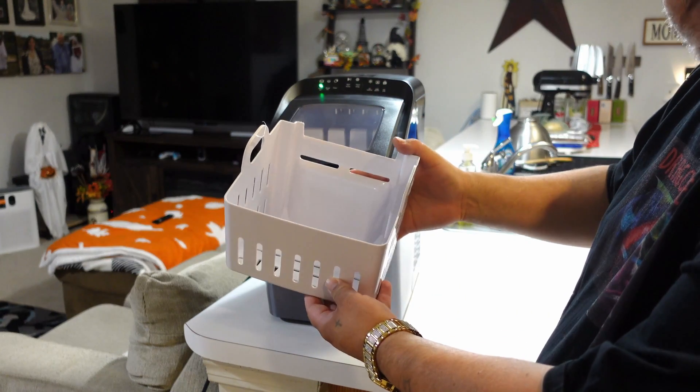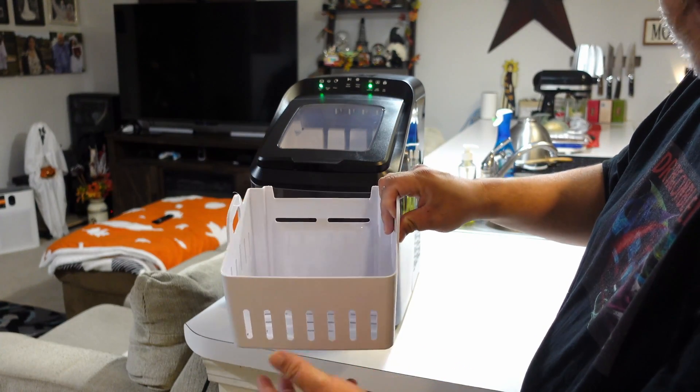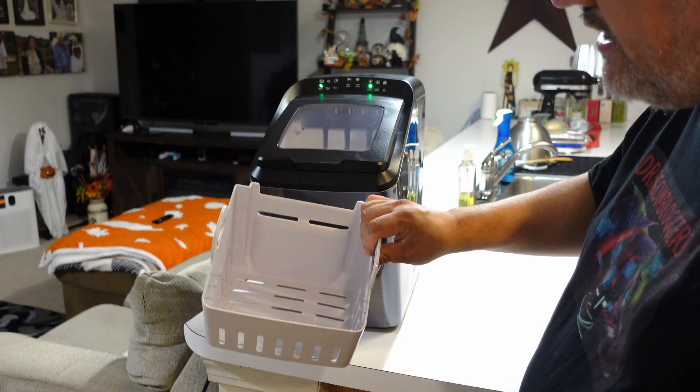This is your bin — it's going to hold three and a half pounds of ice. They do recommend emptying the ice out during the making process or it's going to remelt, but that doesn't bother me. Just let it remelt and remake the ice every so often.